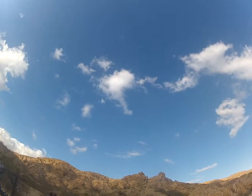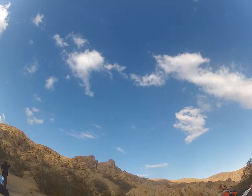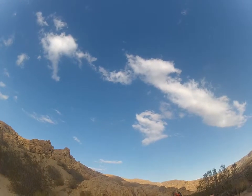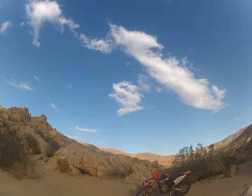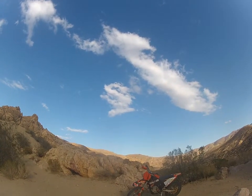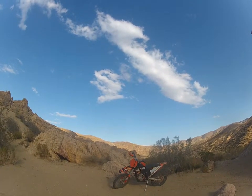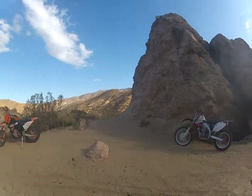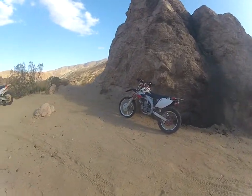There he is. You can't see it. That must be from Edwards. He's moving out. Well, I know you don't get that very good on the GoPro. You probably didn't see that.